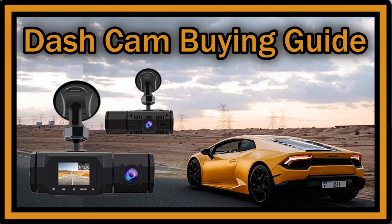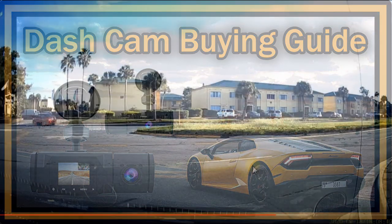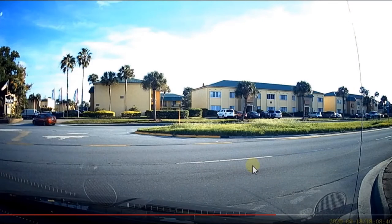Hi guys, welcome to this short video about what to look for if you want to buy a dash cam for a cheaper price. There are a lot of good opportunities, especially these days with Amazon Prime Day and soon Black Friday. It's a good time to look for these things, but the question is always what you have to look for if you don't want to spend two or three hundred dollars on a dash cam but still want something decent.